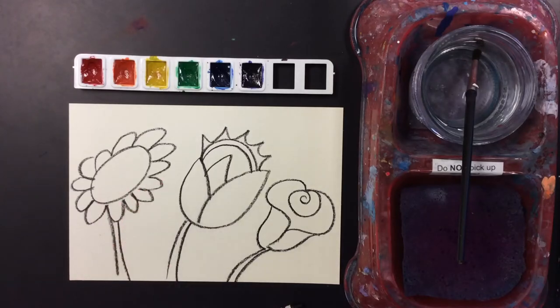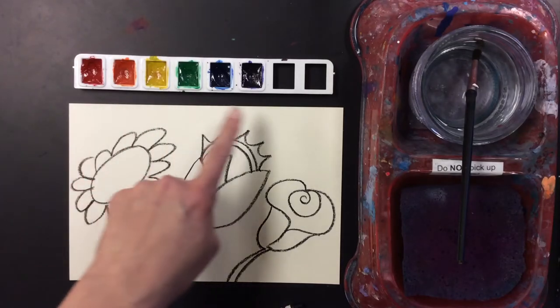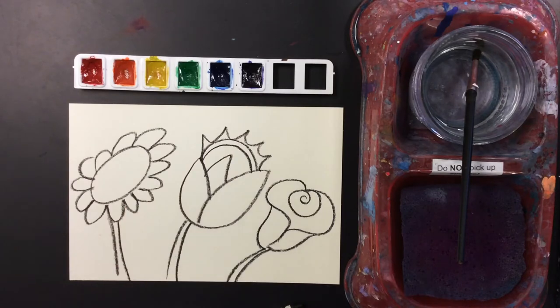Today I'm going to show you how to use watercolor paints. These are watercolors right here, and the first thing I like to do is wake them up.